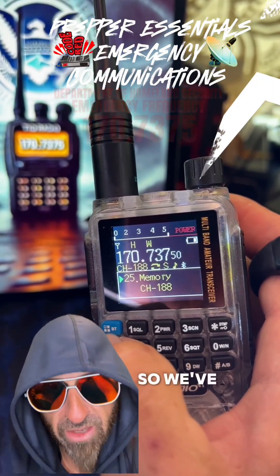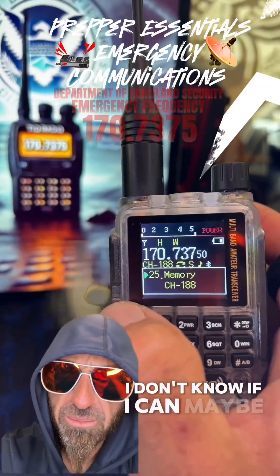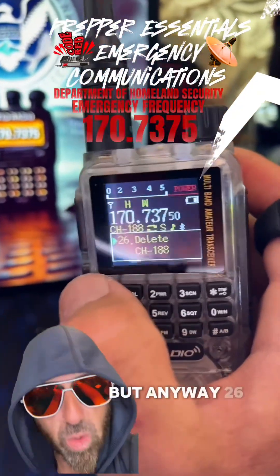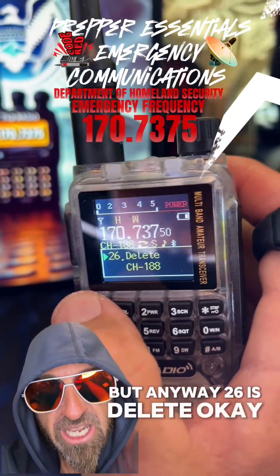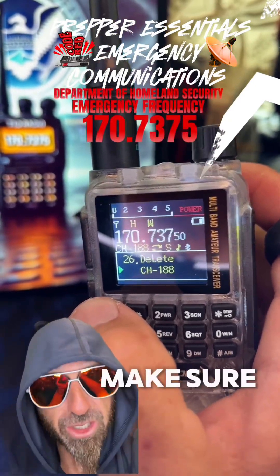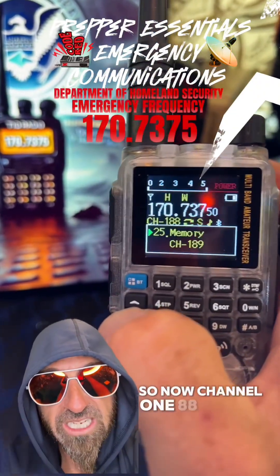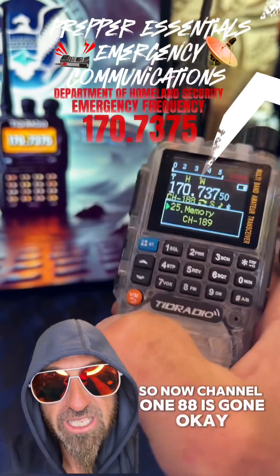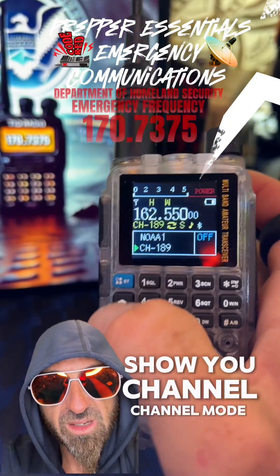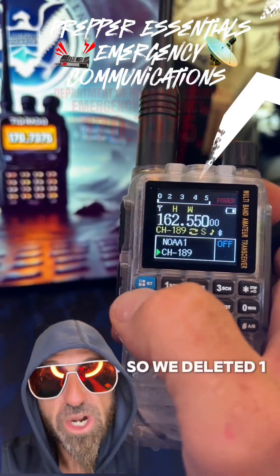We've got memory mode right here — that's the channel we want to program into it, but it's already got something on it. Menu item 26 is delete. So we're going to hit the menu button. Boom — it's 188. Make sure you're deleting the correct channel. Menu button again deletes it. Now channel 188 is gone. We're going to go back to channel mode — 188, 189, 29, 189. So we deleted 188.